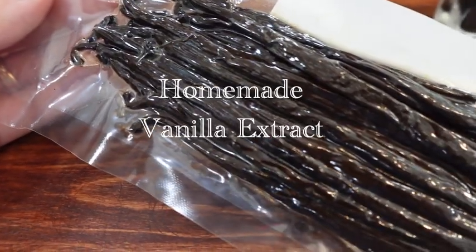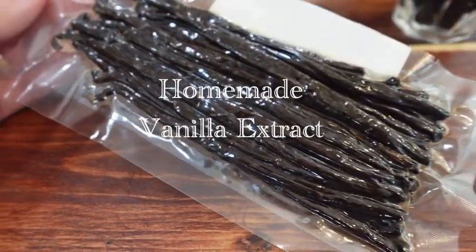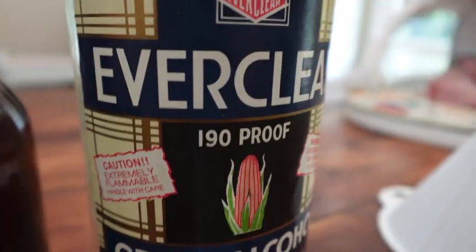I am so very excited because today we are making vanilla extract. Vanilla extract is made out of vanilla beans and alcohol.